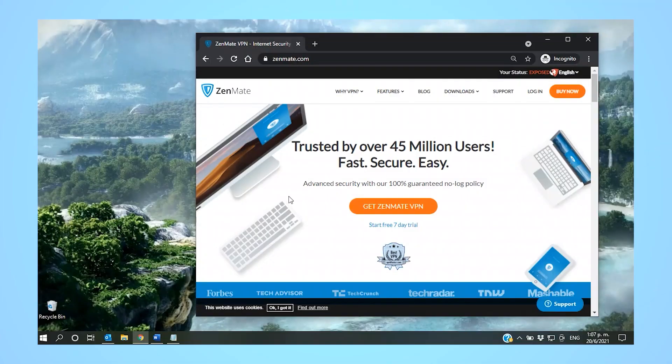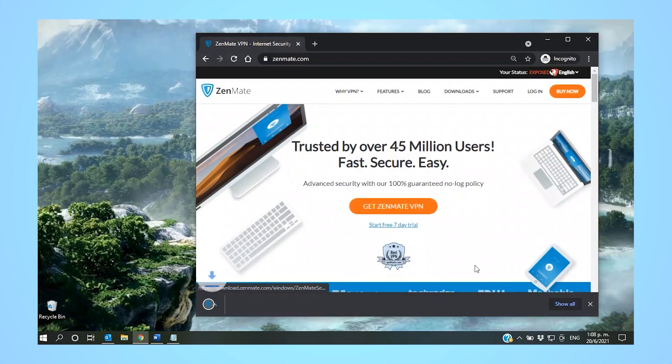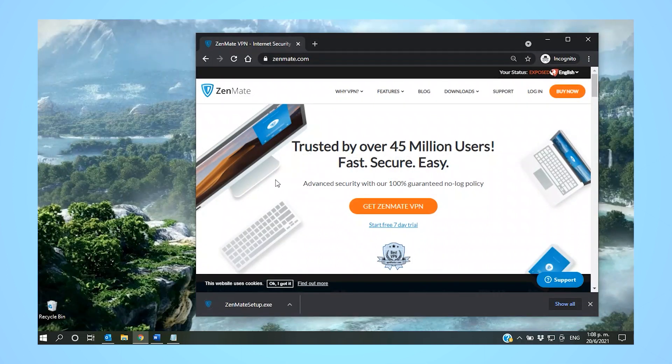Getting a free trial and connecting to the server is pretty easy. You go over to Zenmate's website and click on the blue Start 7-Day Free Trial link under the orange Get Zenmate VPN button.